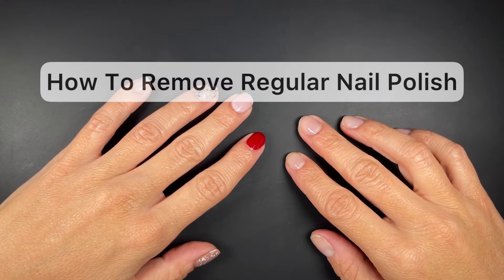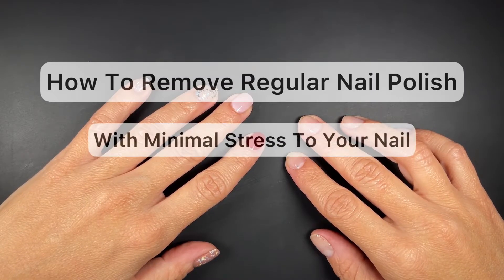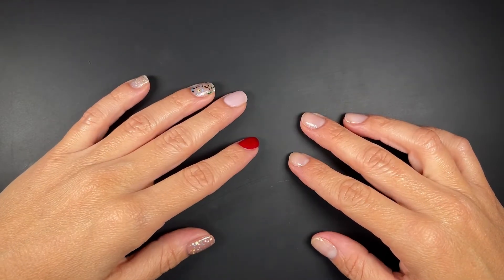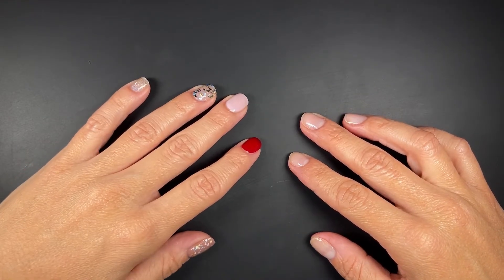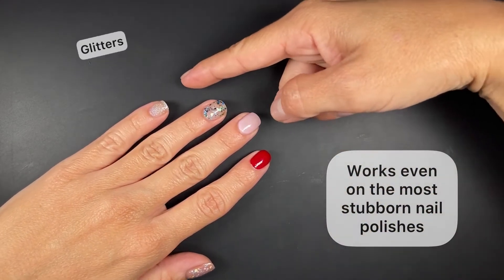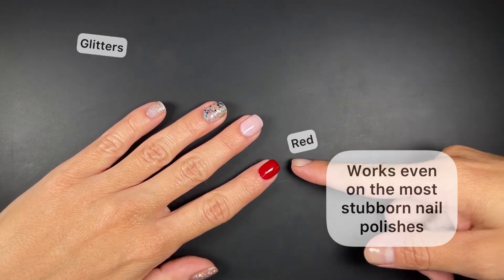In this video we'll learn how to remove regular nail polish with ease and minimal stress to your natural nail. Although this tutorial can be used for any kind of regular nail polish, we are also going to show you the most stubborn nail polishes, which are glitters and reds. Now let's get started.